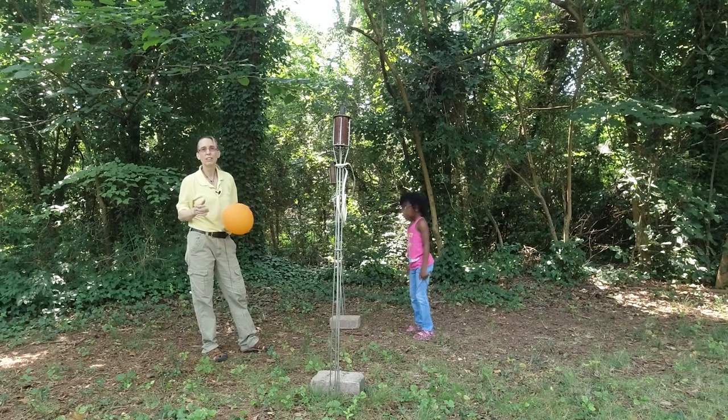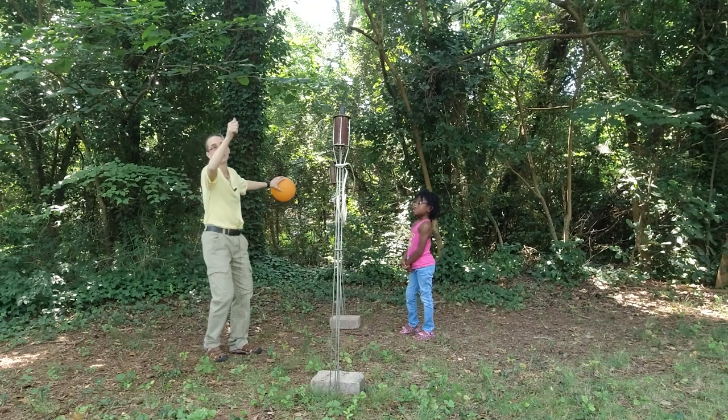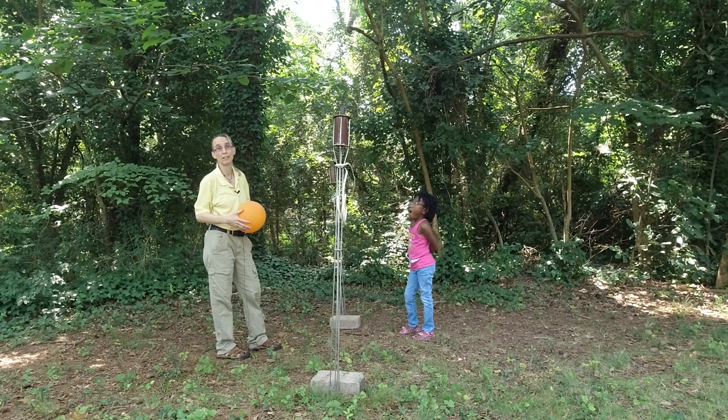Another way you can hook this up is you can get a string and just put it across a doorway. I've had families tell me they just use tape on either side of the doorway, and a doorway becomes the volleyball net that they use at home.